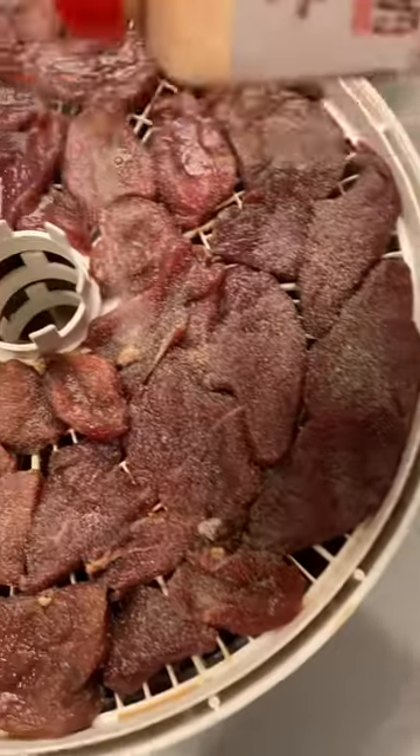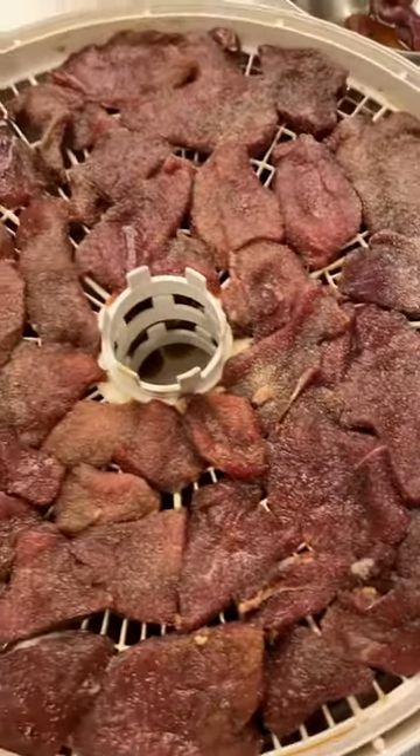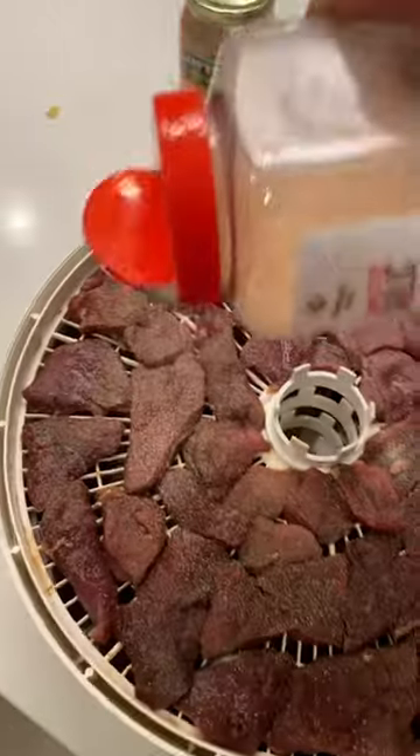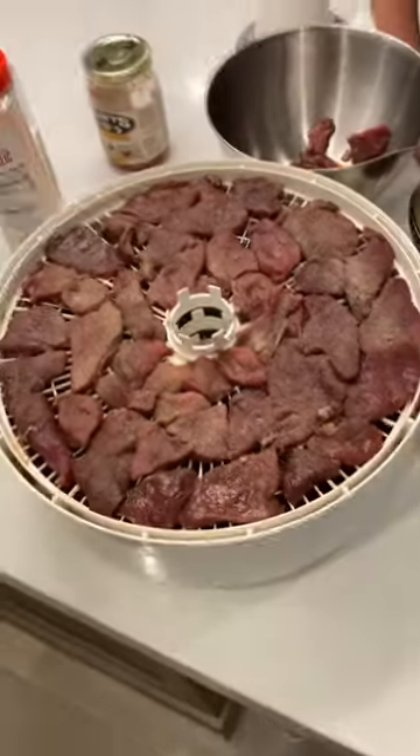I told you this was gonna be your favorite short, because it's simple. Deer's porous, it soaks up all the juices, and then you put your dehydrator on, leave it overnight for eight hours — gonna be tasty.